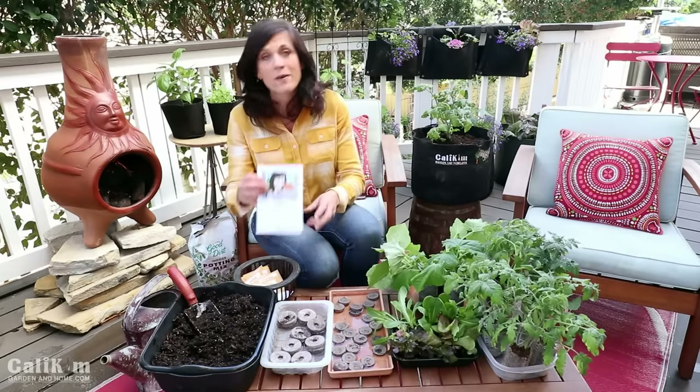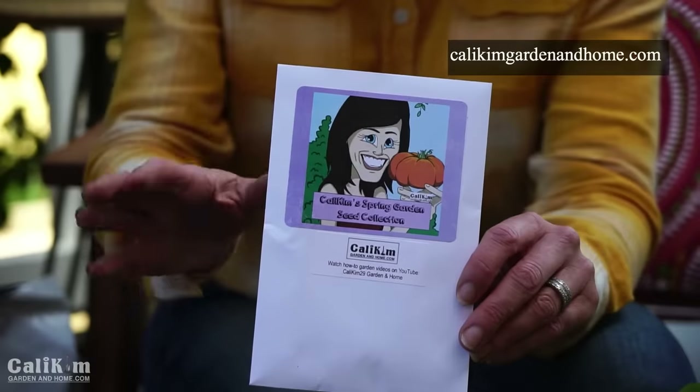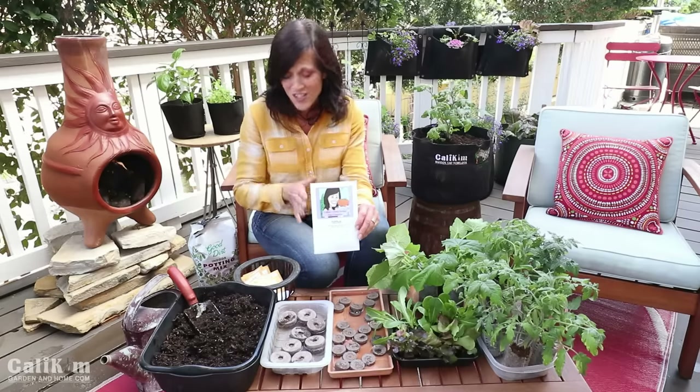We're going to be growing with my spring garden seed collection. You can get this on my website at calikimgardenandhome.com. It's got 12 varieties and it's going to help you get a basic garden started all in one nice handy collection.